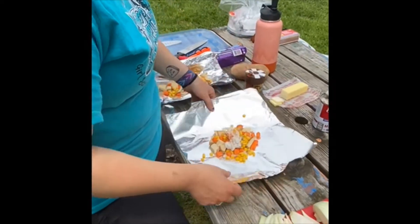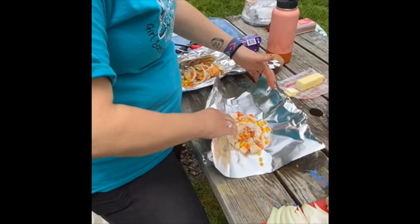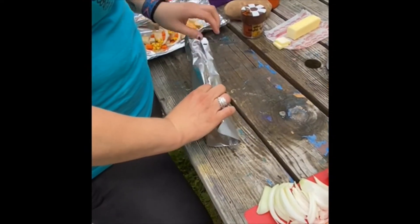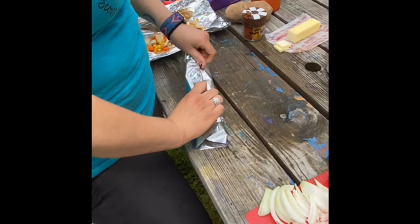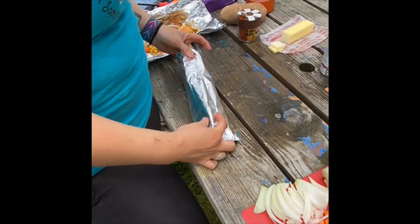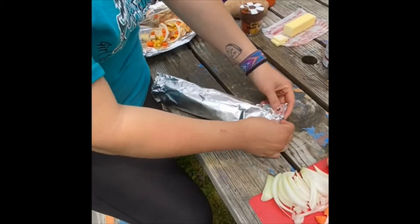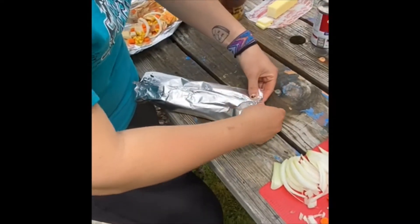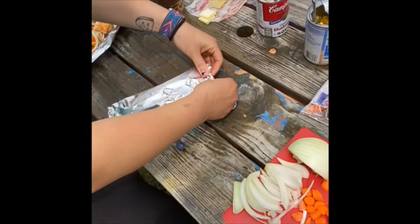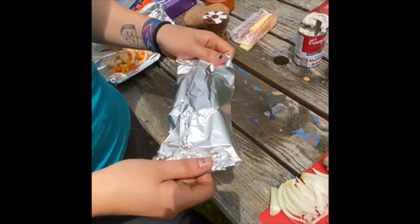Once I have everything in there, I'm just going to fold it taco style. See how I kind of have everything in the middle — then I'm going to roll it down and give it a couple little rolls. You want to make sure you're not rolling it too much so there is still a little bit of air in there. I've got it rolled right here, I still have some room on the edges, so I'm just going to roll those as well. You can see it still kind of has some air in there — and this is my foil dinner.